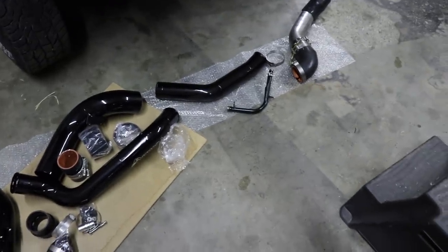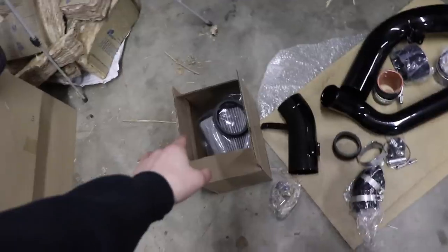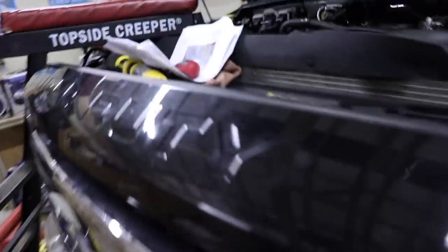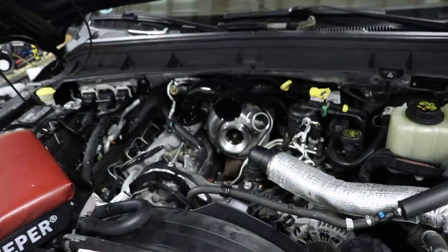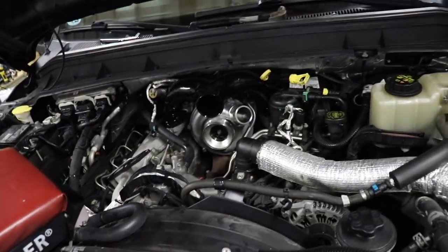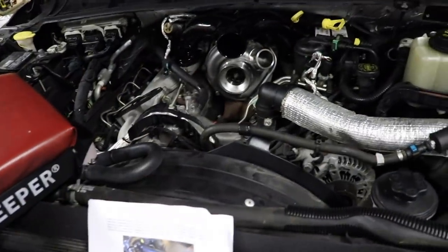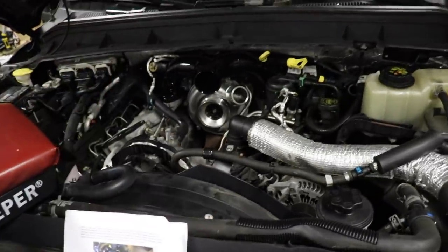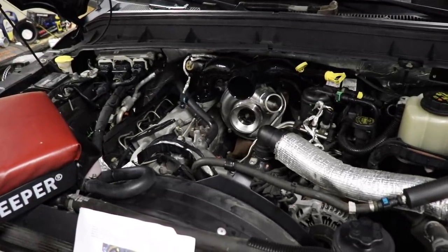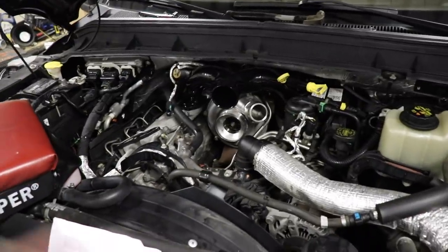We pretty much got everything done to the point where now it's just a matter of reinstalling parts — this is where it gets exciting. We're going to start the installation of these parts right now. You've got the air filter, the piece the air filter mounts onto, some more piping, and the main Y-pipe — it's shaped like a Y and it's your intake that mounts just over top of the turbo. Your turbo may not look like this if it's a 2013-2016 model, as this is a 2017-and-up style turbo. All the same principles apply though; the kit doesn't change because of that.